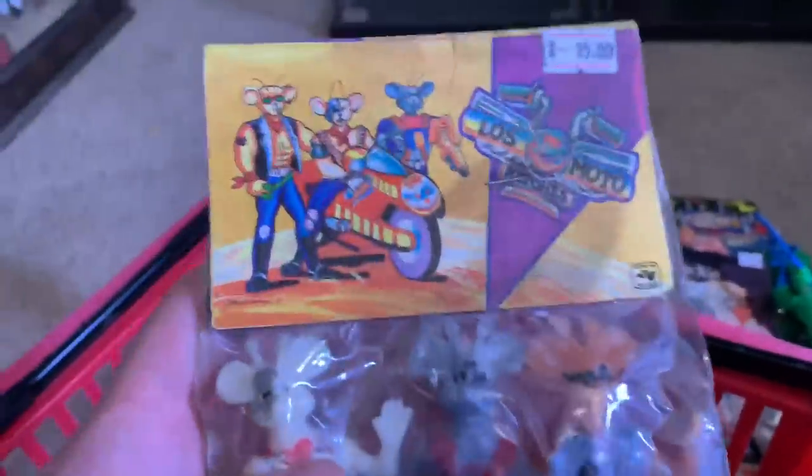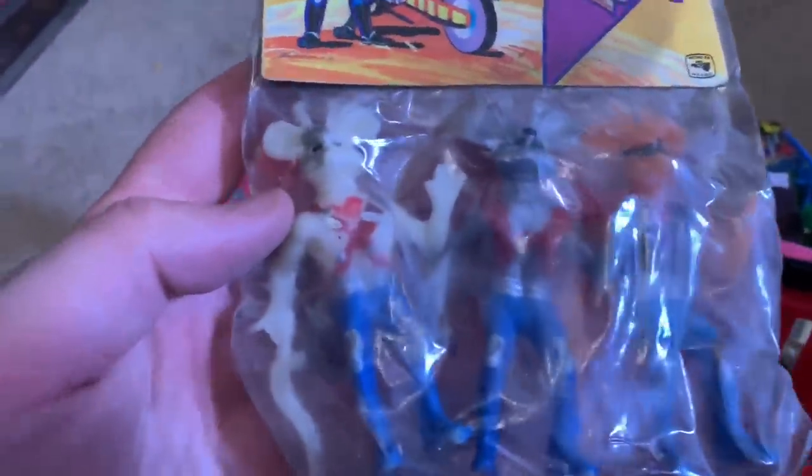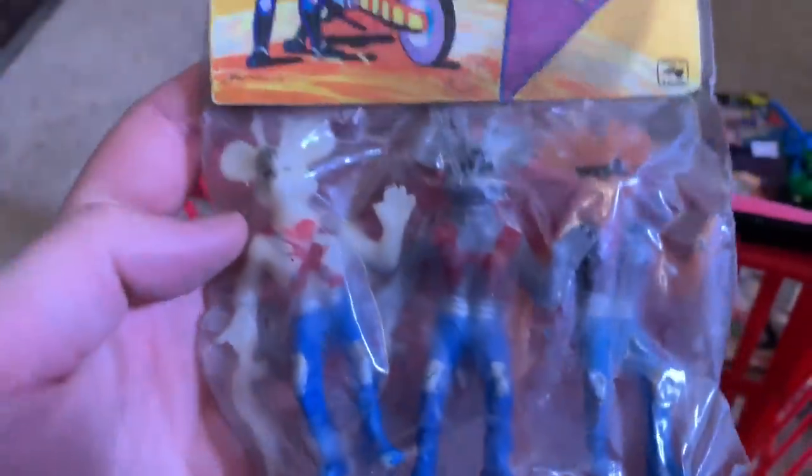Let's take a look deeper — these are cool, these are Biker Mice from Mars. They got a few of them, but these are terrible, like really really bad. What happened to their tails? They don't have tails, they just have holes.